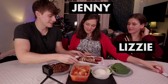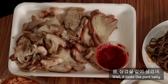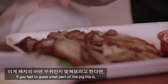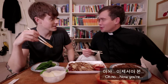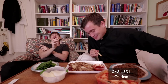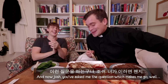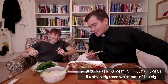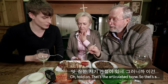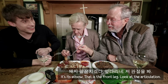The main ingredient. Oh, it smells amazing. Well, it looks like pork belly. It's pork — but what part of the pig would you guess? Oh no. We were doing well, and now you've asked me the question, which makes me go — it's obviously some weird part of the pig. Well, it's not that weird. There's a rib? No. Scapular? Hold on, that's an articulated bone. So that's — it's the elbow, the front leg. Look at the articulation.